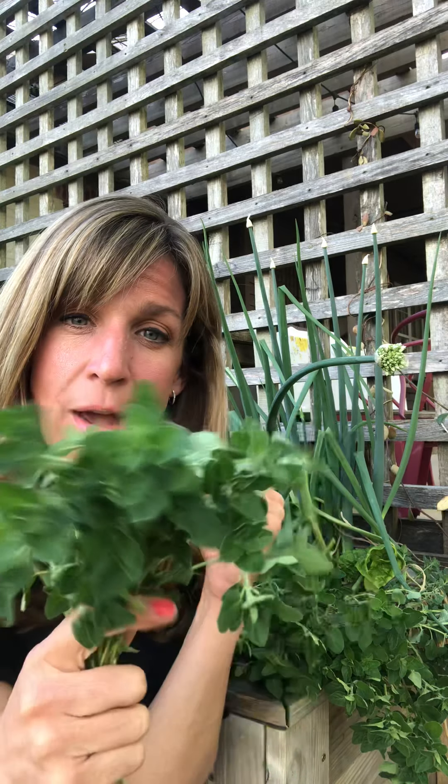Thanks so much for watching! I have an awesome herb growing guide that's free when you sign up at gardenery.com. It's a beautiful herb growing guide that's going to get you started right away on growing some herbs this season, so go check it out, grow some oregano with me, and I'll see you next time!